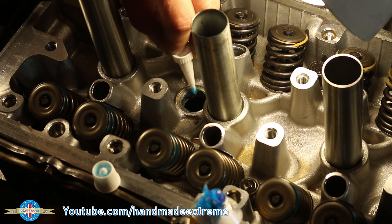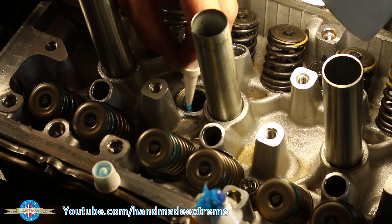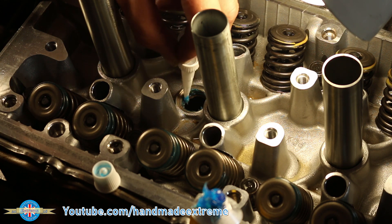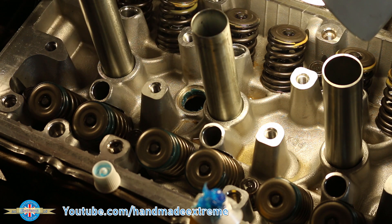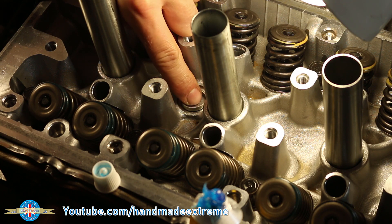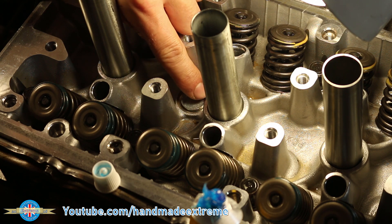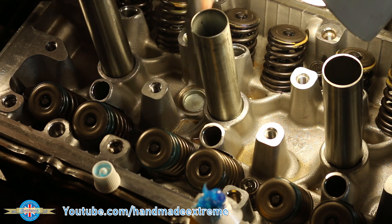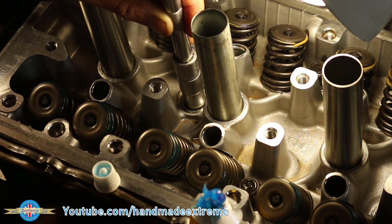I used some Hylamar Blue, which is a non-setting liquid sealant, around the inside of the hole — I'll drop a link in the description as this stuff's really handy for all sorts of jobs. The hole itself comes about as a by-product of the manufacturing process for the cylinder head — it's where the supports would be for the core that forms the cavity, i.e. the water jacket, inside the cylinder head. Hence the name core plug.